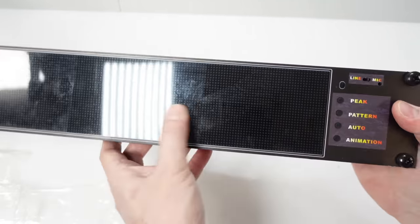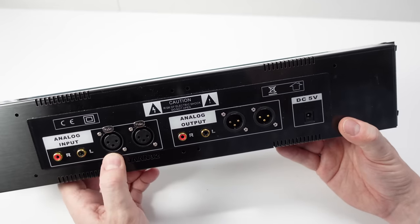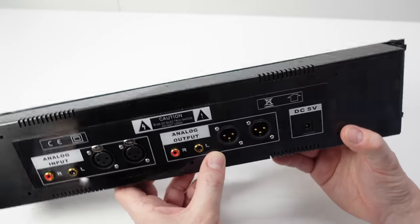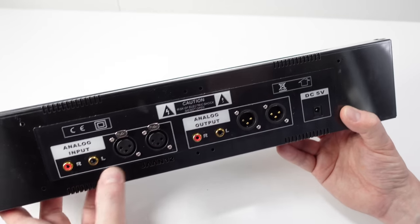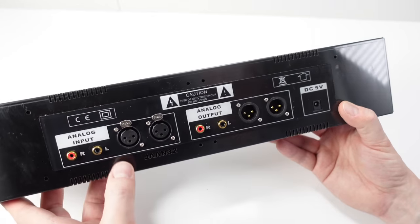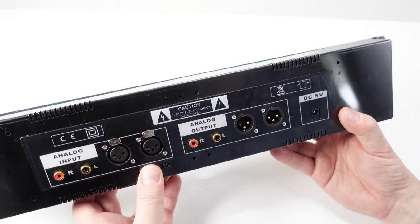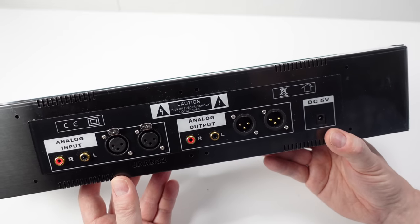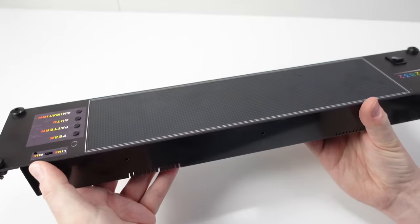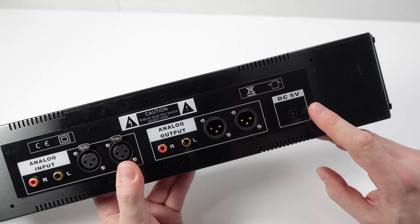I'll just clean the front up — it's got some residue on it from all that plastic. As far as inputs and outputs go on the back, we've got a standard stereo RCA line-level pair and XLRs, mirrored on the output side as well. You have to decide which input to use — this thing does not have a switch to choose between them. Since you've got inputs and outputs you can daisy-chain it, though that might add some noise to your audio path. I tend to prefer using the microphone and not introducing it into the audio chain.